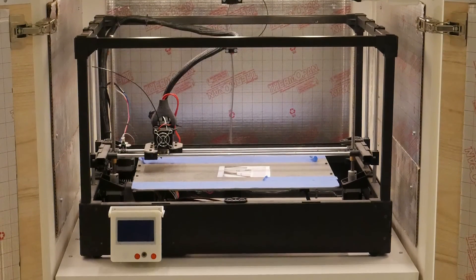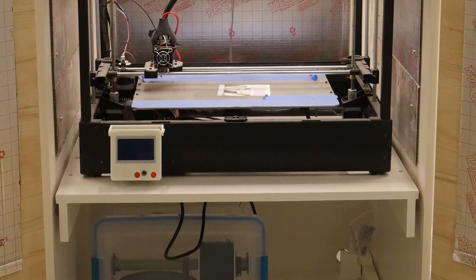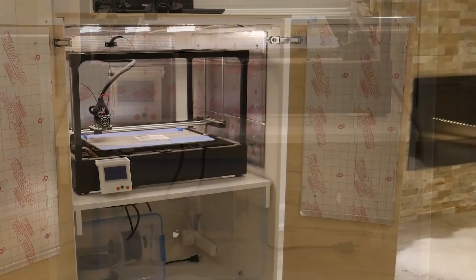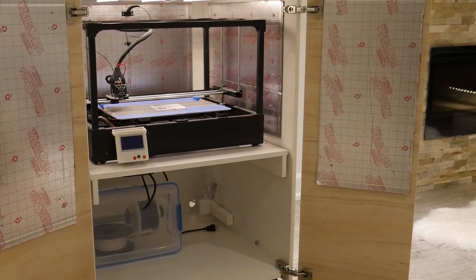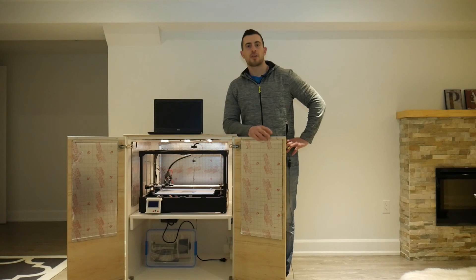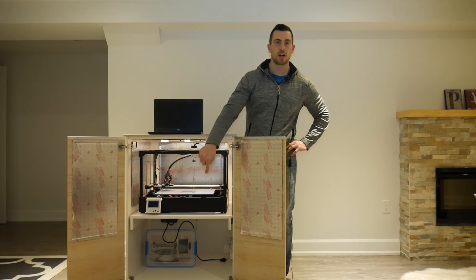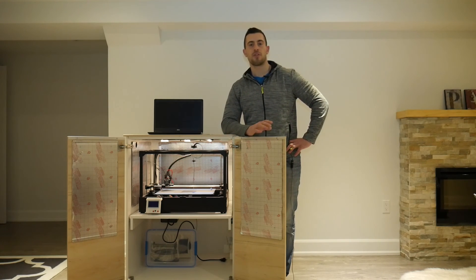That pretty much covers the build of this cabinet. If you have any questions, leave them in the comments — I always do my best to reply. I hope this inspires you to build your own 3D printing cabinet. Thanks for watching part one. Part two features the dry box build, which keeps your filament from absorbing moisture so it performs optimally every time you print — definitely check that out as well.